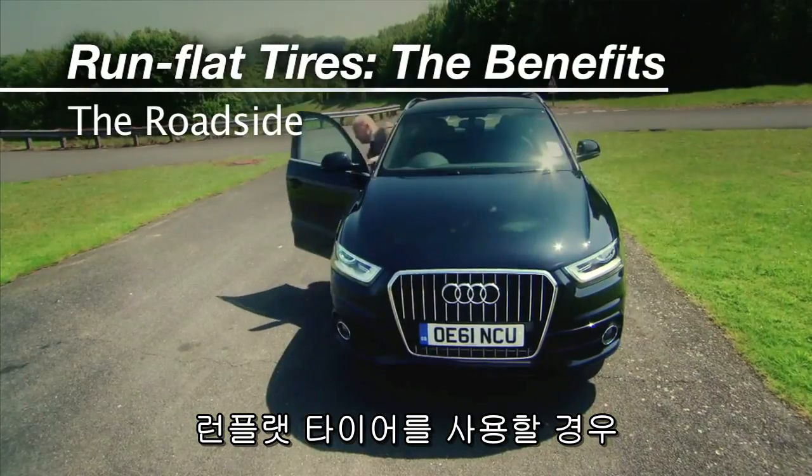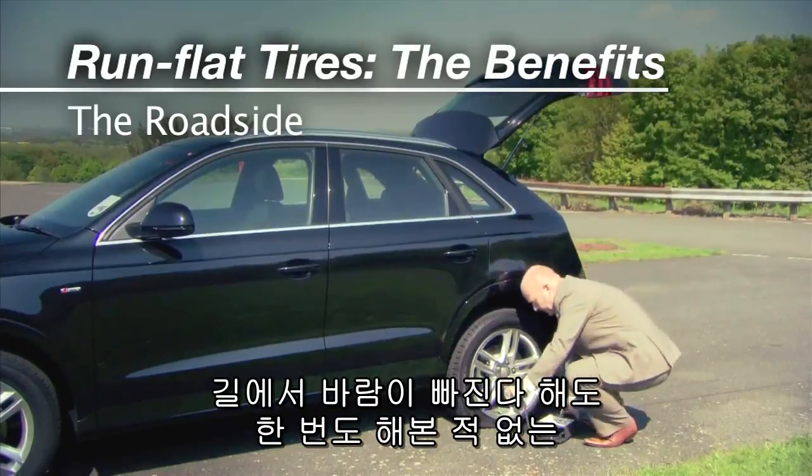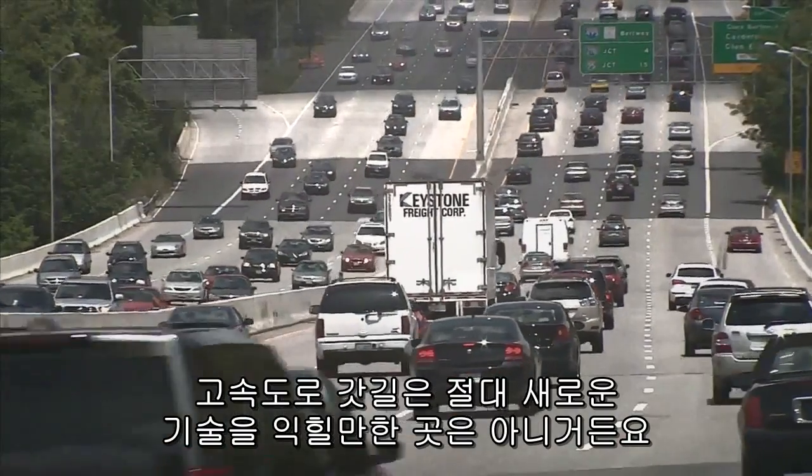When you get a flat with a run-flat tire, you won't be out there on the side of the road trying to change a wheel, which you may have never done before. The side of the highway is no place to learn a new mechanical skill.